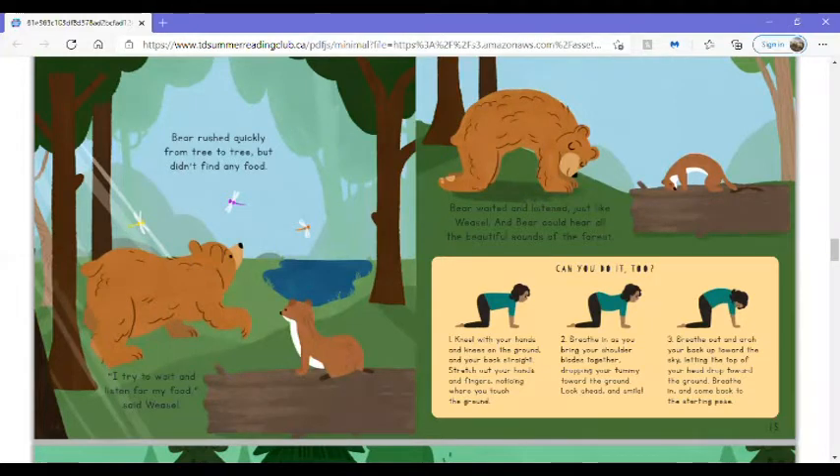Can you do it too? Kneel with your hands and knees on the ground and your back straight. Stretch out your hands and fingers, noticing where you touch the ground. Breathe in as you bring your shoulder blades together, dropping your tummy toward the ground. Look ahead and smile. Breathe out and arch your back up toward the sky, letting the top of your head drop toward the ground. Breathe in and come back to the starting pose.